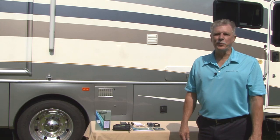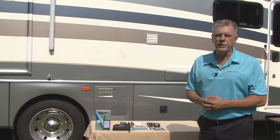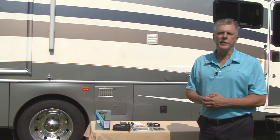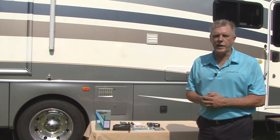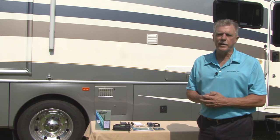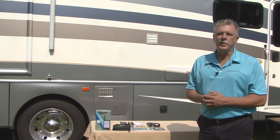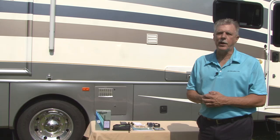Hi, I'm Mark Polk with RV Education 101. If you're watching this video, you already understand the importance of monitoring the tires on your RV. When it comes to something this important, I want the best tire pressure monitoring system to do the job. Minder Research offers the best system on the market along with outstanding customer support. Today we're going to install the TireMinder TM77 model TPMS on our RV. Let's start the installation right now.